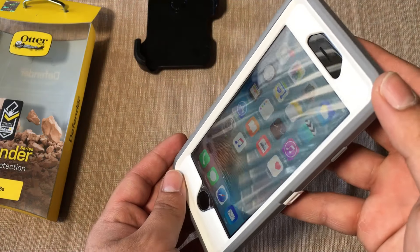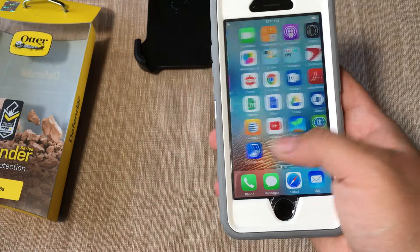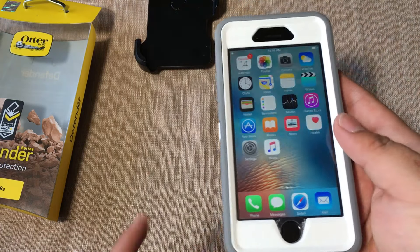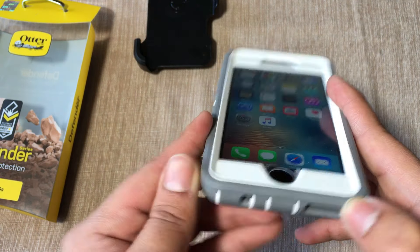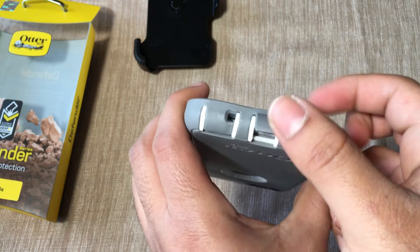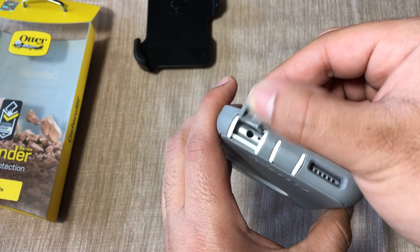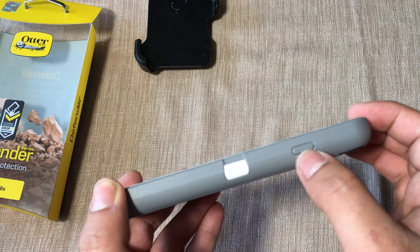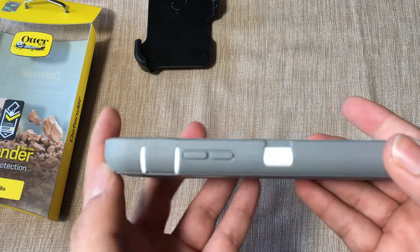The screen protector integrated into the OtterBox fits very nicely with the phone and is very responsive. Looking around the case: on the bottom we have all the ports covered — you lift this port cover up to charge your phone, then put it back down. There's also a cover for the headphone jack, a small opening for the speaker, the power button, the volume rocker, and the toggle switch is covered — you can lift it up to access it and place it back down.